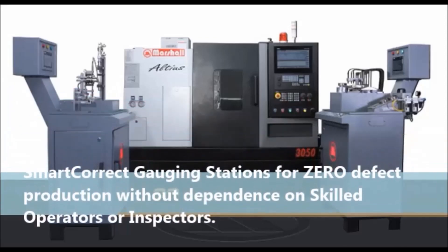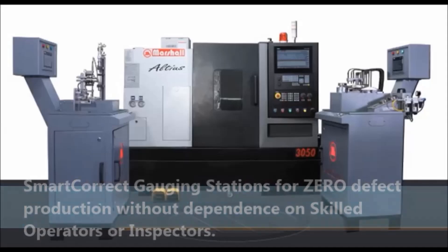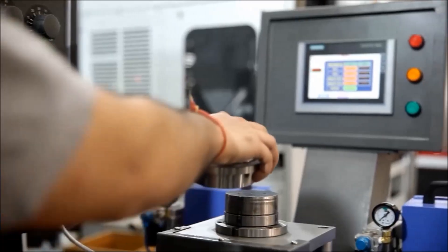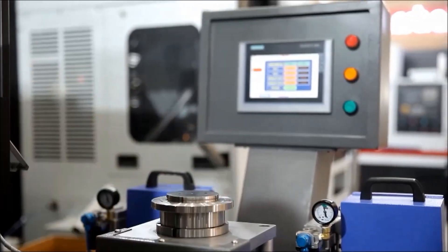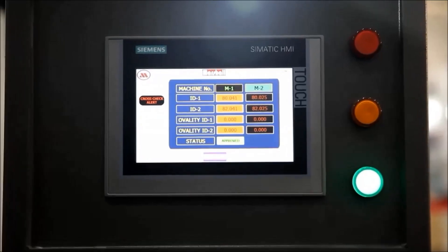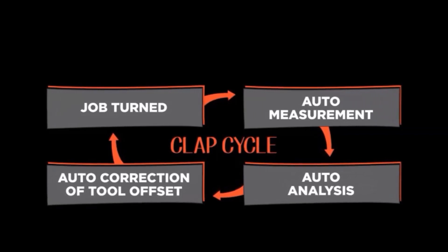SmartCorrect gauging stations for zero defect production without dependence on skilled operators or inspectors. A turn job is placed by the operator on the inspection module of the SmartCorrect gauging station, where it is auto-inspected, inspection data is auto-analyzed, and offset correction is automatically sent to CNC control when required.